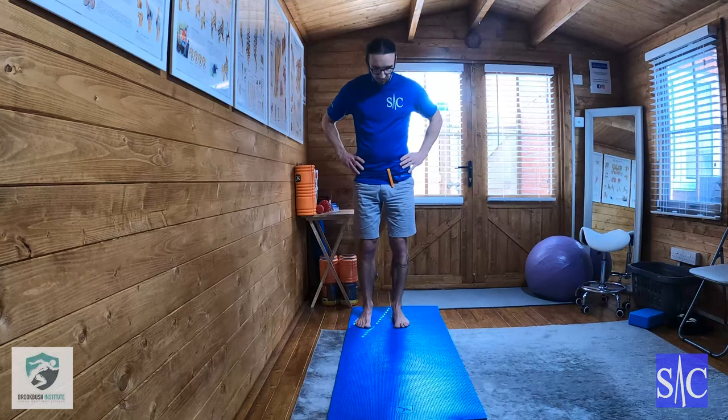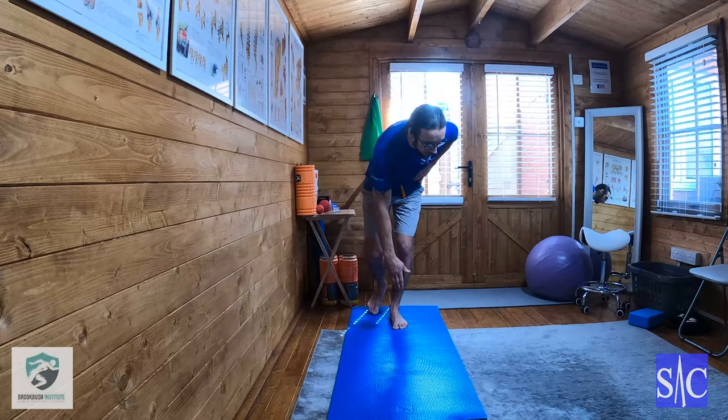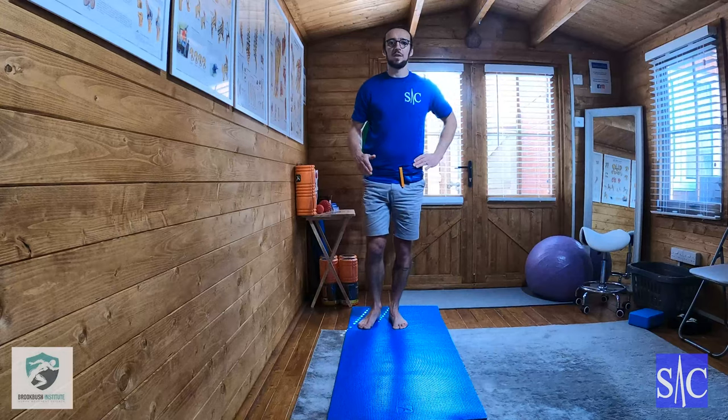I'm going to start off with my feet pointing forward, hands on my hips, and I'm going to start with a single leg touch down. As I bend down, I'm going to keep my neck in line — I'm not going to look up at all — and I'm going to take my opposite hand to opposite foot, bend down and touch my toe, then as I come up I'm going to do a hip thrust through the bend.